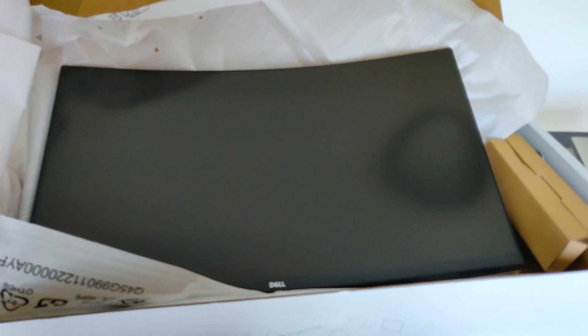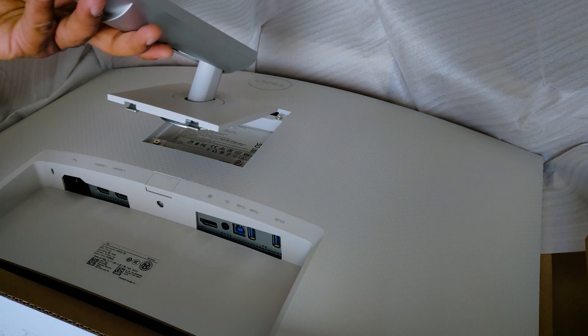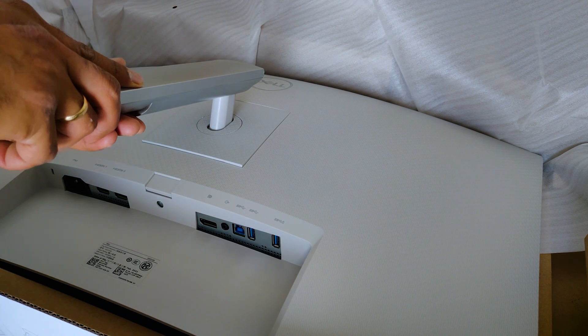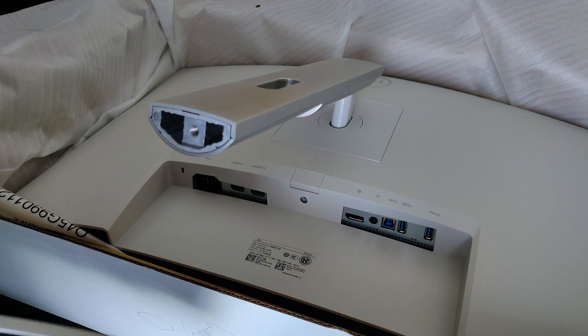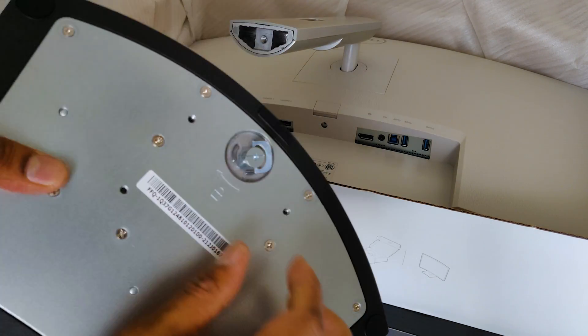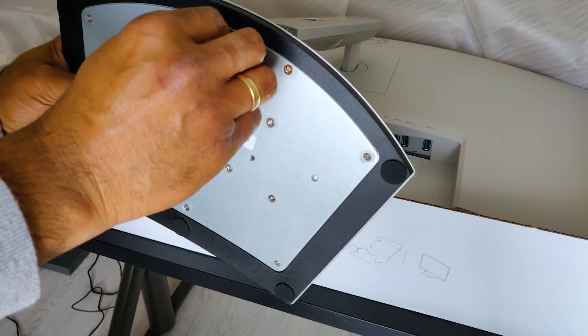The setup of the monitor is quite easy — you need to fix the stand and attach the base, then tighten the screw. It's so simple, and now your monitor is ready to be connected to your laptop. I have connected this monitor via HDMI cable. This monitor comes with a height adjustable stand to give you a proper view.